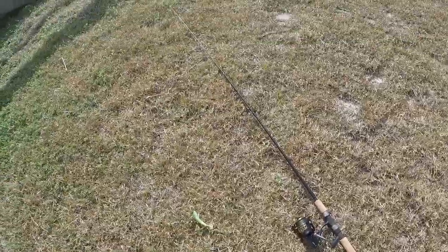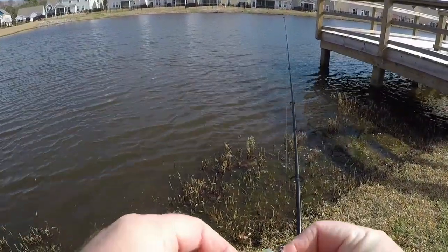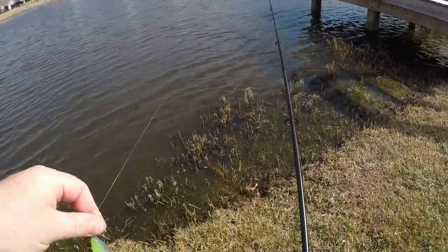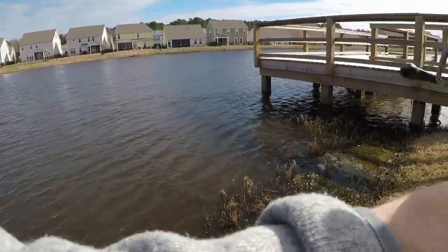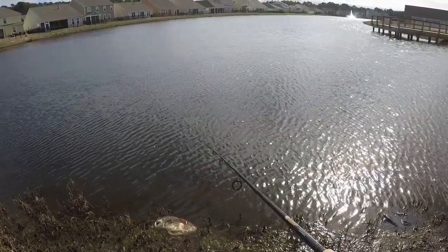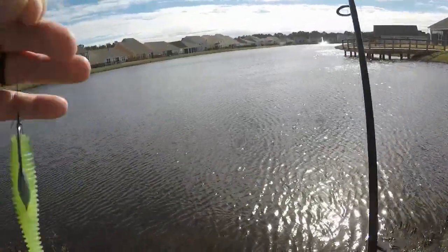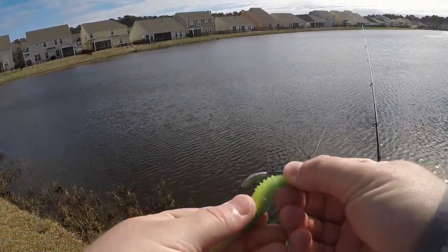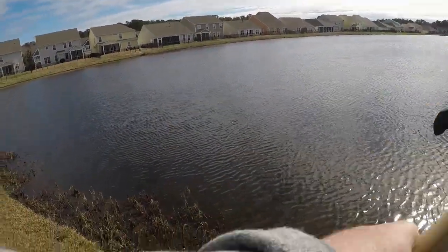Not bad at all — there's fish. My bait was barely out there, barely out there. That's what I said, guys: you got to fish that swim bait all the way up to the bank, because they will hit it right as soon as you get it in.